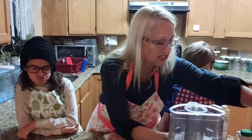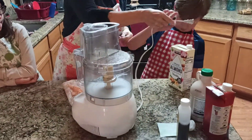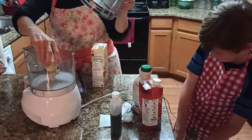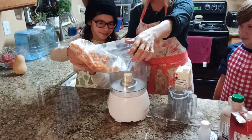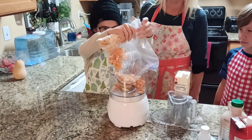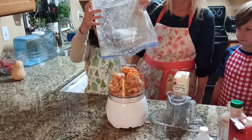So what we're going to do is we're going to stick it in. Here, Gavin, can you plug that in for me? Thank you. And Eileen, can you dump that in there? We're going to dump all of this in here. Good job. You're a good cook.